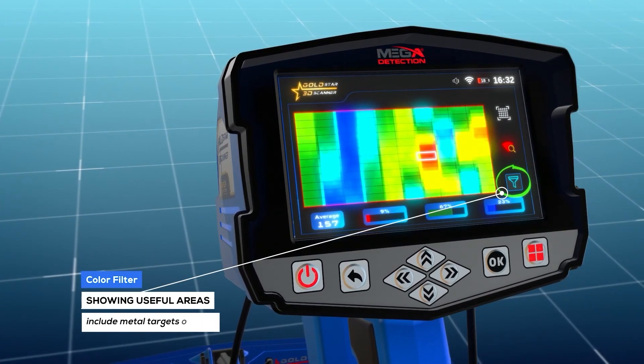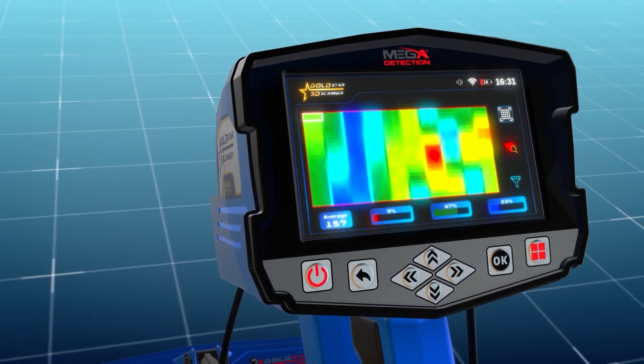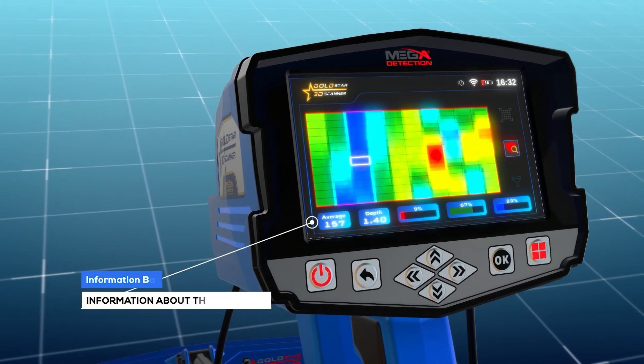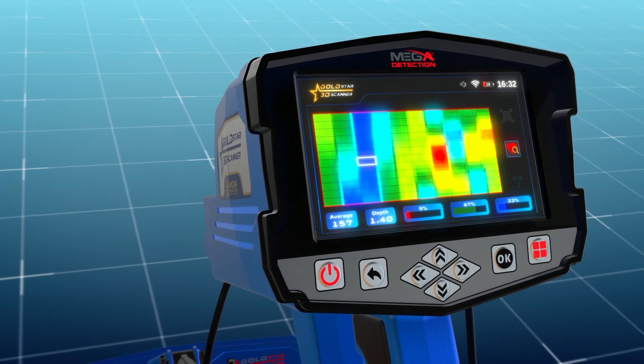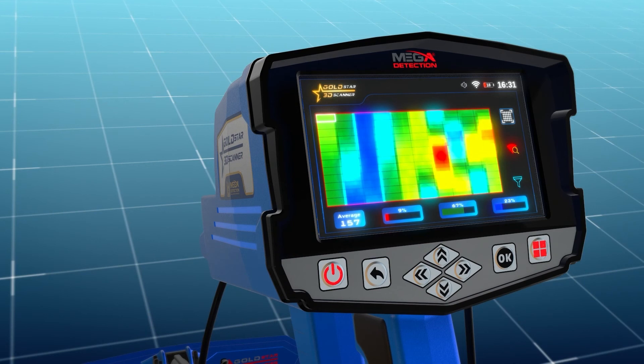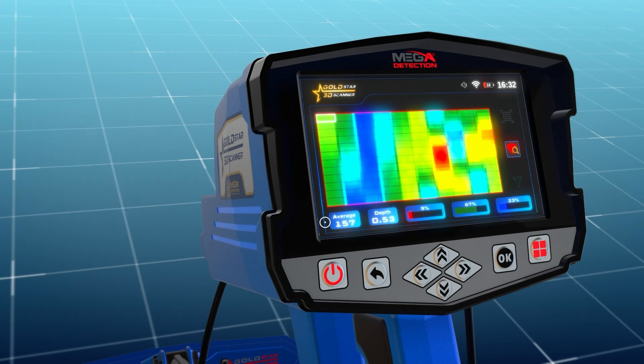Color filter: Use this option to hide or show the green color representing normal ground, which is useful for highlighting areas with metal targets or voids. An information bar at the bottom of the scan results screen displays details about the selected cell, making it easier to analyze results. Color ratios: Three color bars — red, green, blue — represent the percentages of each target type within the selected cell. Average: represents the average value of all detected points. Depth: when a cell is selected, the depth value appears in the lower information bar, showing the depth for that specific cell.